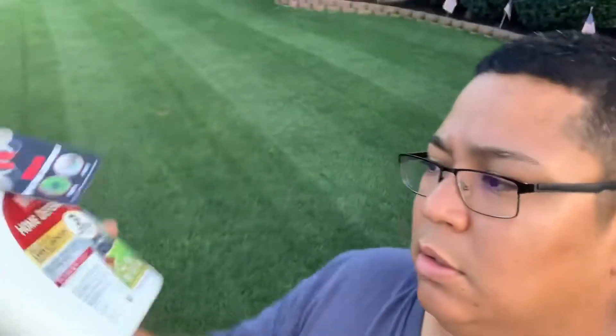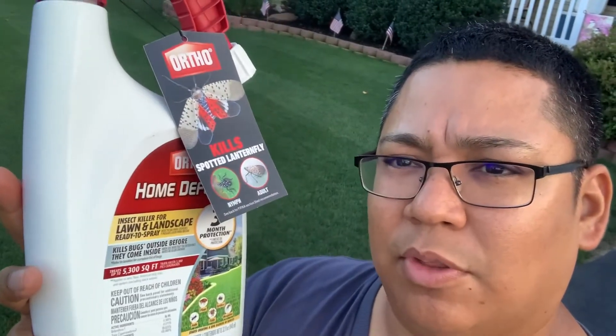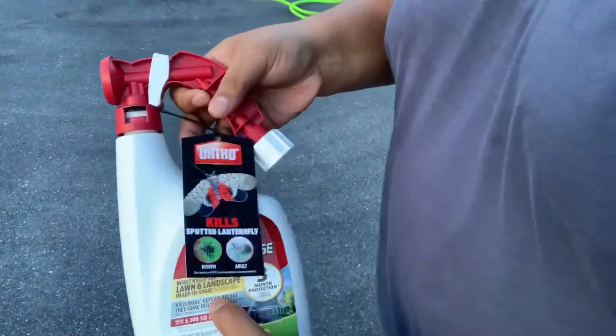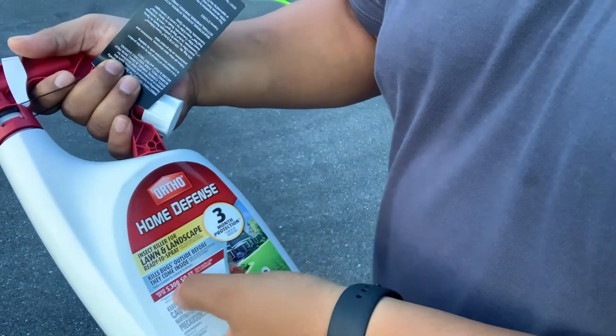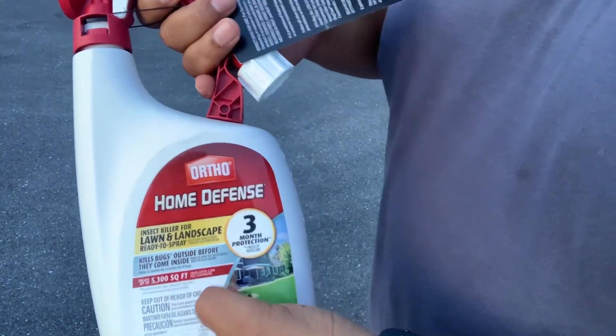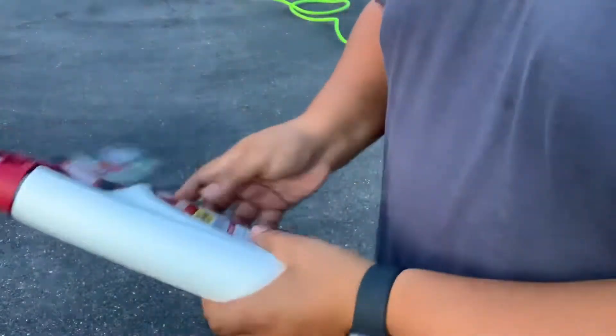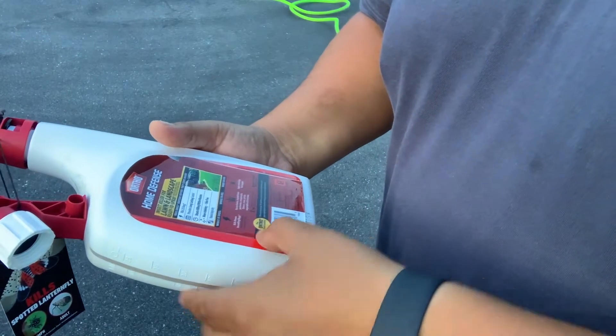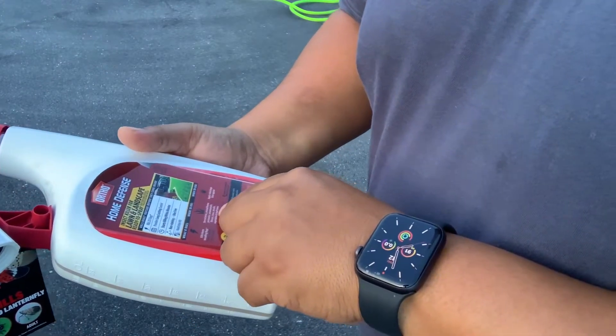What caught my attention on this product was this sign: 'Kill spotted lanternflies from the nymphs all the way to the adult' — hanging right on this Ortho Home Defense. The best part about it is it's a hose-end attachment. It has a tag that says 'kills bugs outside before they become an inside problem.' One of these little bottles covers 5,300 square feet. You just hook it up to your hose end, spread it, and it lasts for three months. It says it kills home-invading bugs and is used on lawn, around the home perimeter, flowers, trees, and shrubs.